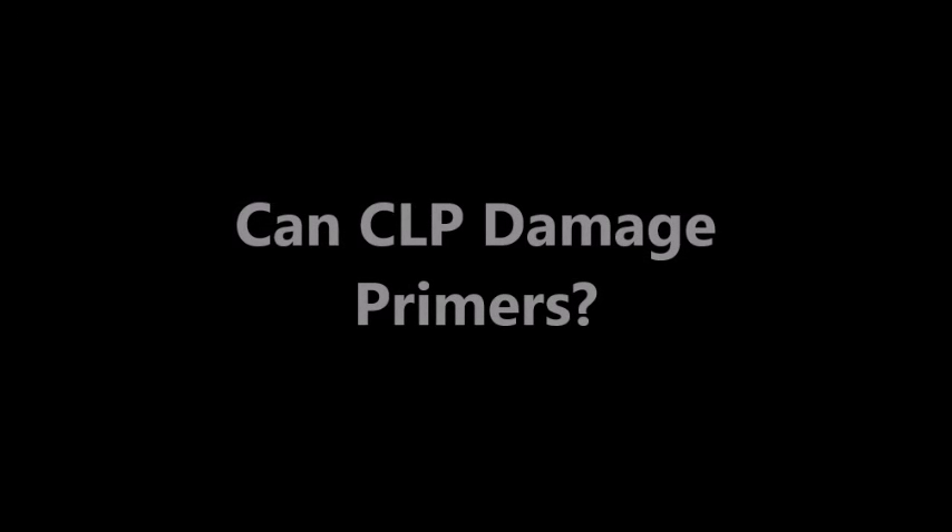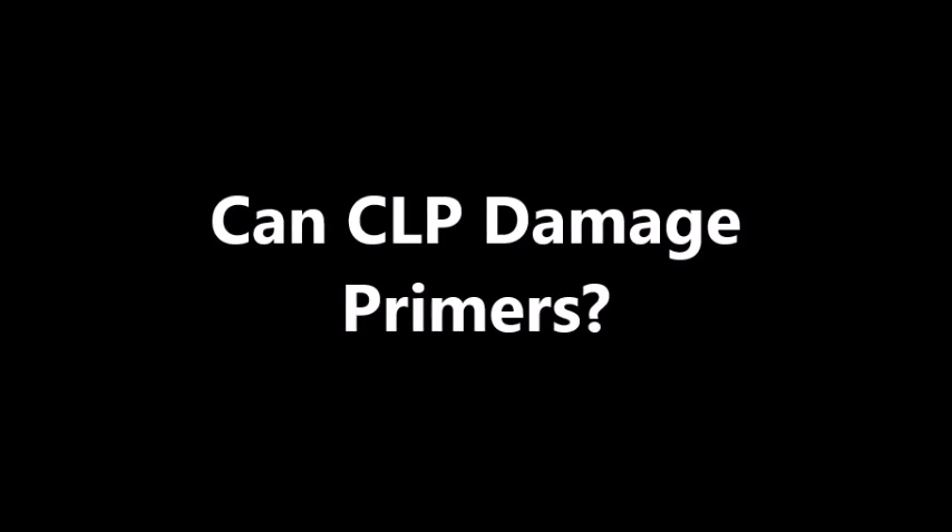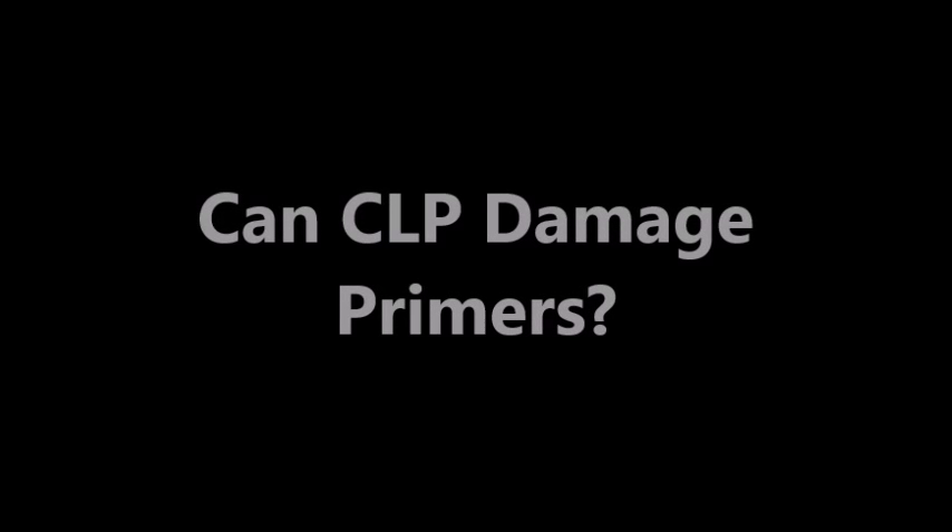I was wondering if excess CLP that has worked its way out of a firing pin or striker mechanism onto a primer could cause the primer to fail.